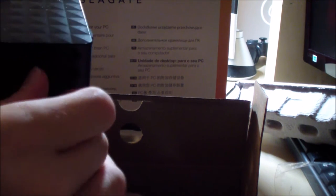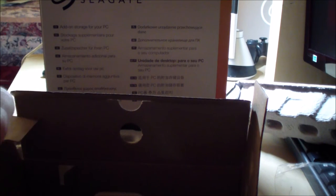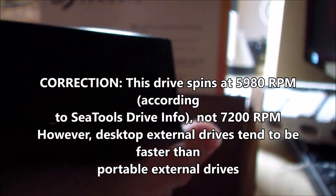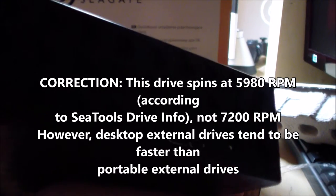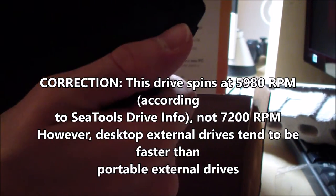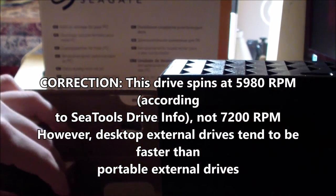A great advantage of these hard disks using external power is that they spin at 7200 RPM. I'm fairly certain these hard disks spin as fast as internal drives, but don't quote me on that because I might be wrong — though I'm most likely correct.